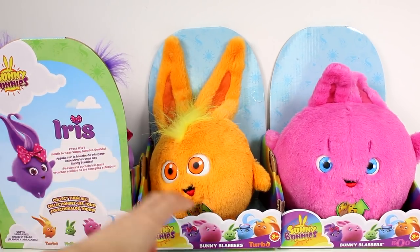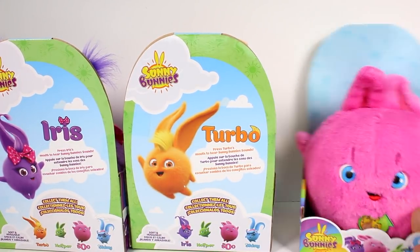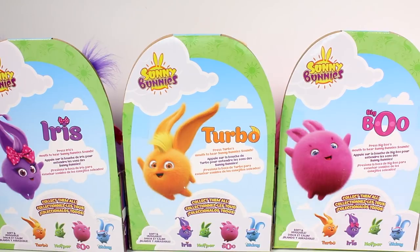So let's turn it around. They each have like little bios — or actually, I think they're just instructions. There's Iris, Hopper, Boo, Shiny, Turbo — I think that's everybody. So Iris: press Iris' mouth to hear her sing Sunny Bunny's sounds.